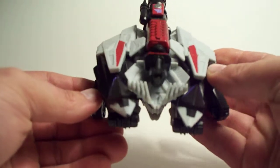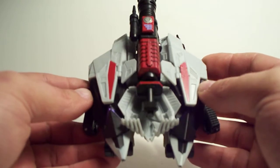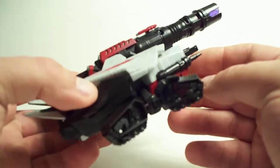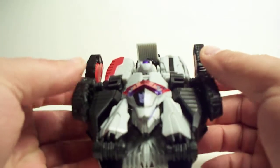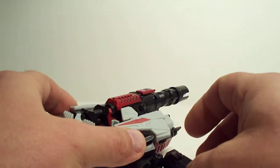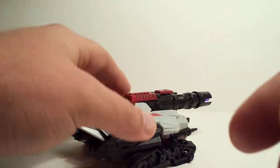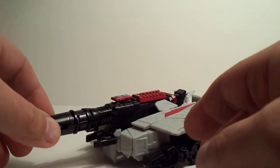There's the quick view of his Cybertronian vehicle mode. Not that bad at all. Considering you're not looking at the figure from underneath all the time, who really cares about what it looks like underneath — the whole kibble thing? I mean, it's almost pointless. Now, if there was crap sticking out all over the sides and top, it'd be different. So, kibble is a term I will probably never use again.